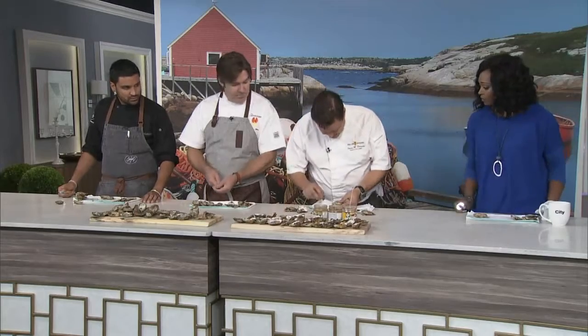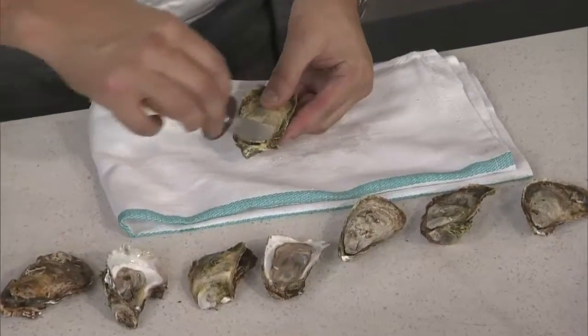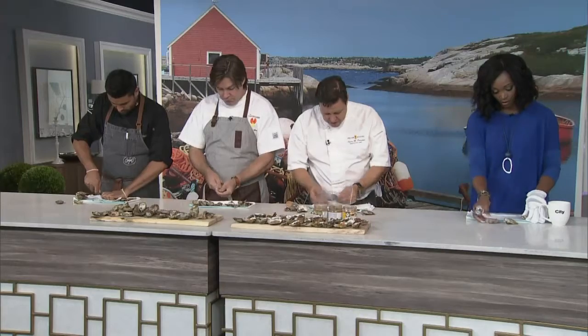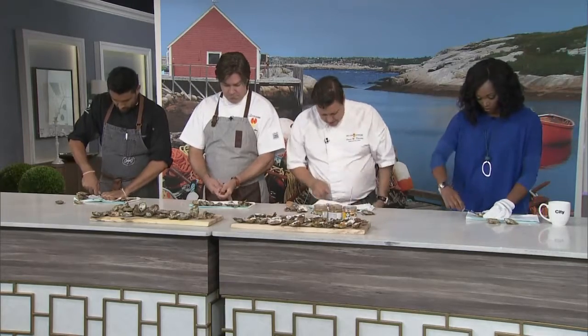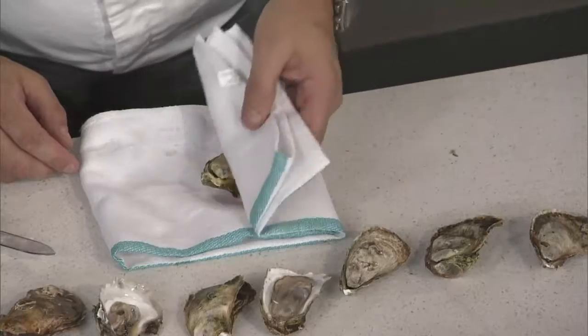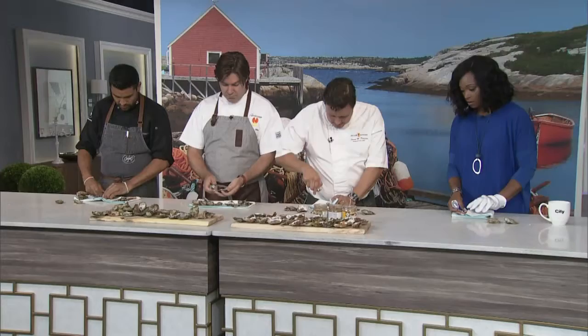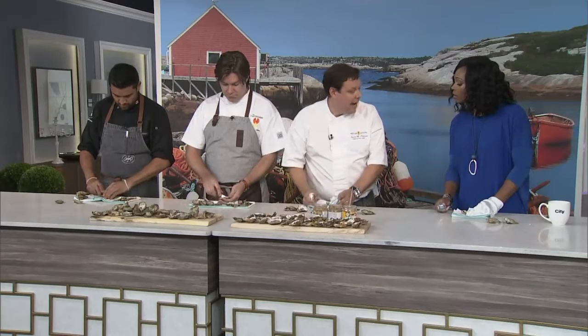First off, what you're looking for is the groove in between the top and the bottom shell. We've already scrubbed these and cleaned them down. Then what I do is put it on a little bit of an angle and take the back of the cloth and put that over like that. So now if I miss, I'm hitting the cloth and not my hand.